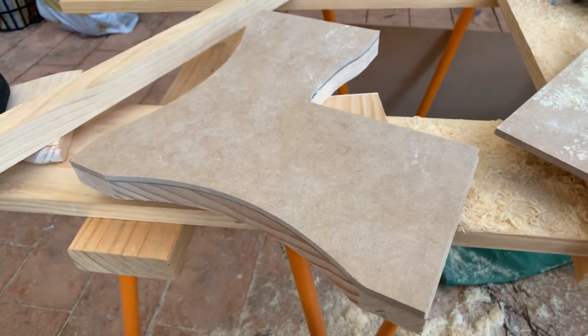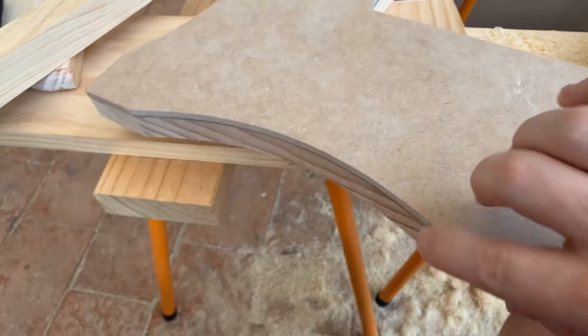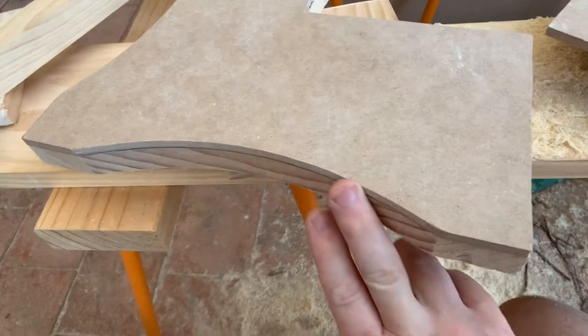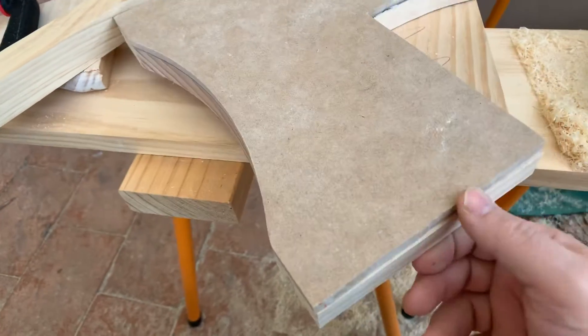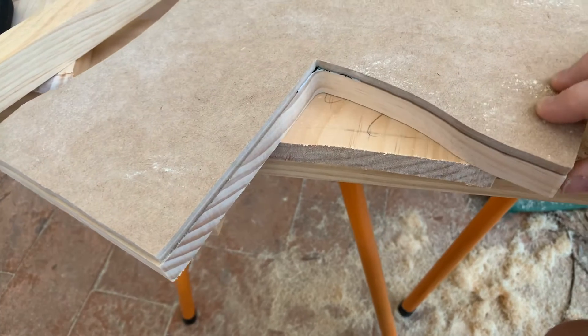The template piece has all been routed out. You can see a nice smooth curve along here following the template, and similarly on the inside curve here as well following the template.